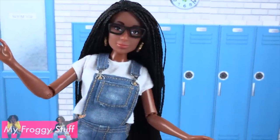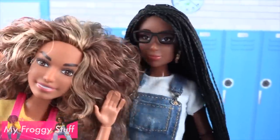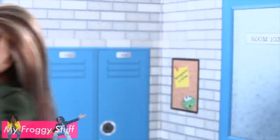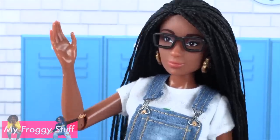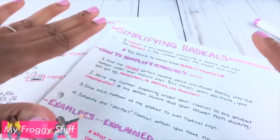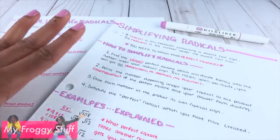Now that prom has passed at FrogWords Academy, it's time to get ready for finals! Final exams? Oh no! Where are my notes? Relax, Sophie — we got you covered. I was looking at Little Froggy's notes and I was like, wow, these are so awesome! Taking the time to rewrite your notes to make them aesthetically pleasing is a great way to study.